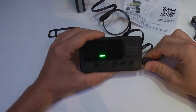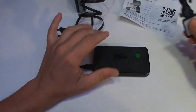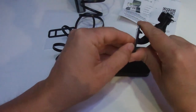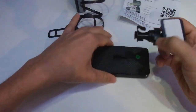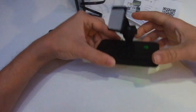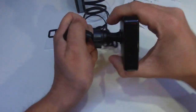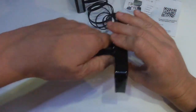While it attempts to get signal, let's have a look at these mounts and see how they work. We've got a sticky pad on the back here already - just peel it back, stick it on, and this clips in just like that. Nice and sturdy, and there's good adjustment on there as well.